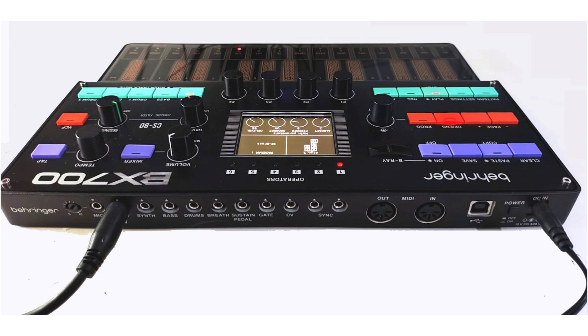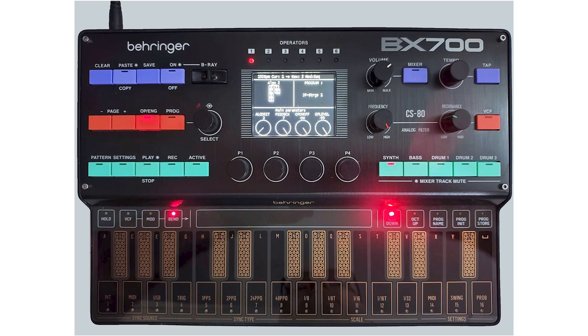I can't believe it has CV — that's awesome. And the fact that you can separate each line is going to be helpful for mixing. So you can separate the synth, the bass, and the drums — it seems there are three drum patterns but they'll all come out of that one port. This is a groove box with a lot of features that people would like, especially with the split outputs. It's a DX7 on steroids. Let me know what you think of the BX700 in the comments down below, and thank you very much for watching.